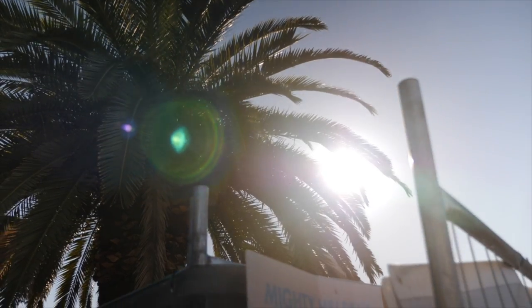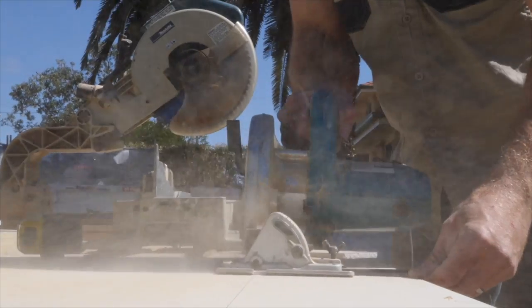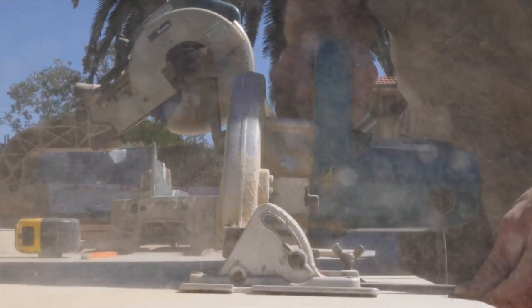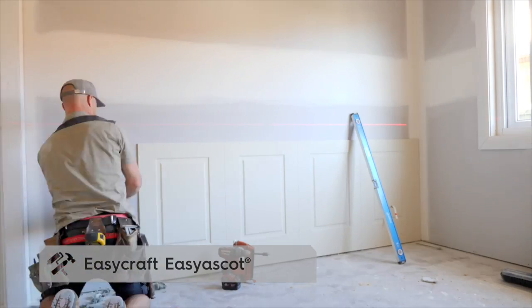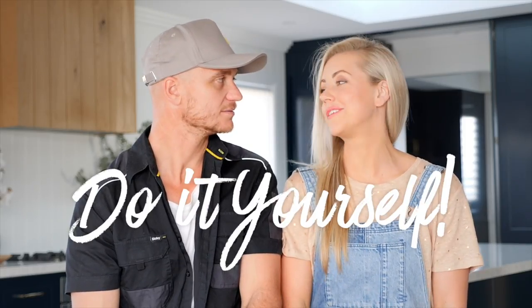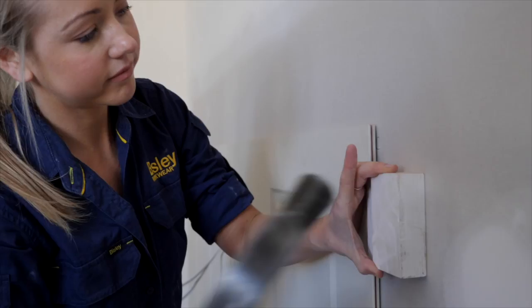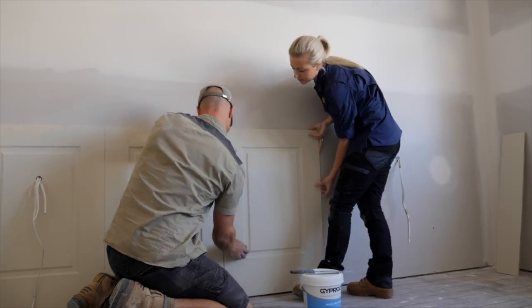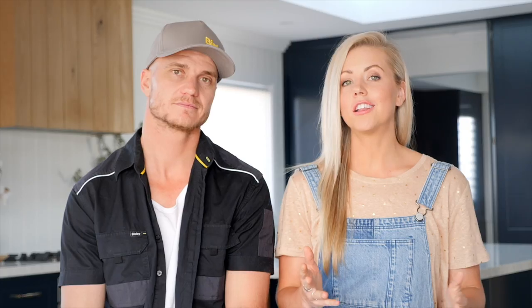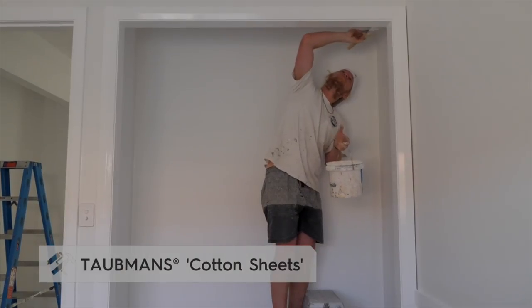What we've done to enhance that traditional look in those front two bedrooms is use the Easy Ascot from EasyCraft, which just basically sticks straight onto the plasterboard. It's a 900 panel and it really is such a great DIY project. Our hero colour for this renovation is Taubman's Cotton Sheet, and that will feature in most bedrooms — it's a really crisp white that's got a little bit of softness to it.